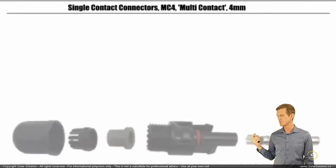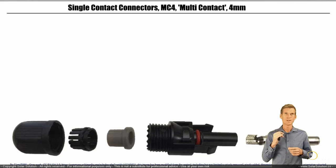Here we have an exploded view of a typical MC4 connector, and this connector is actually a female. Don't let yourself be fooled — it kind of looks like a male connector because you have the plastic part and metal part sticking out. But when we zoom in on the metal part, it's actually the receiving side, so this connector is a female connector.